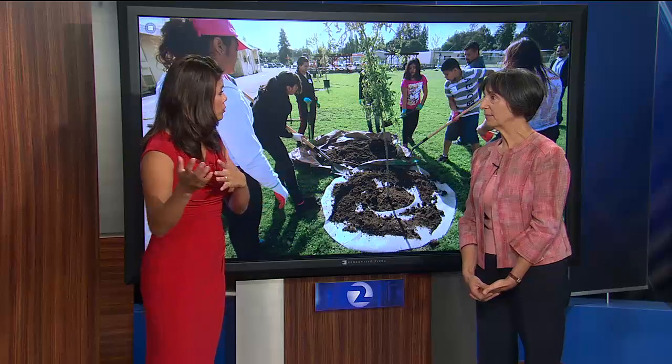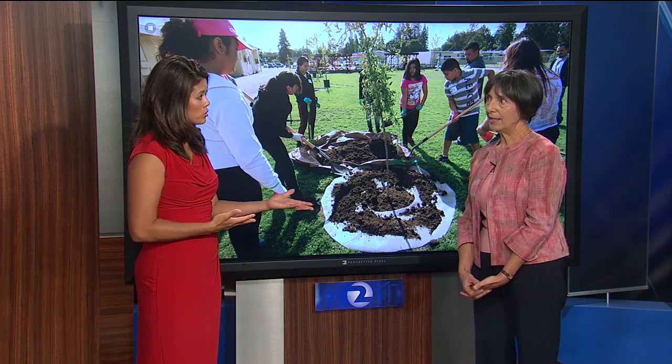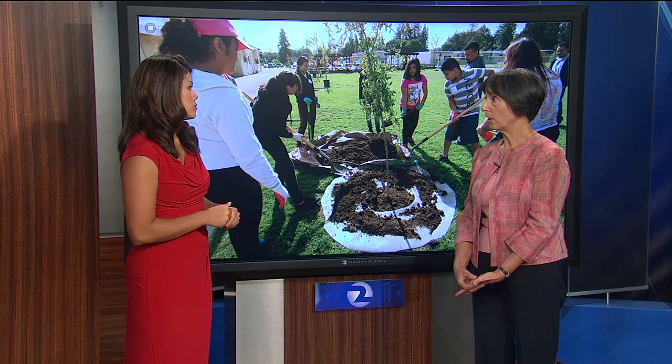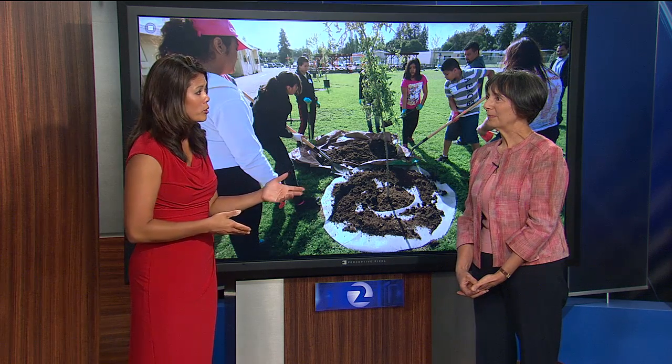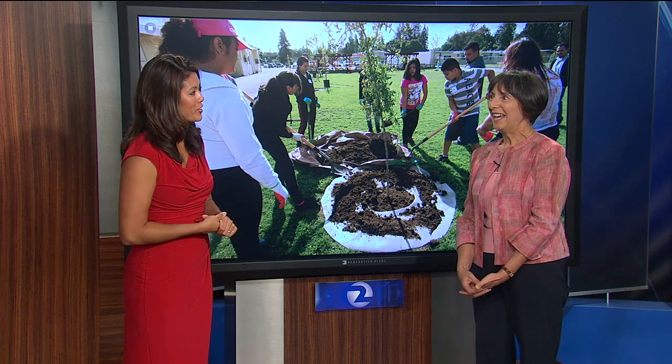Do you find that people are receptive when they hear about this and it's just a lack of understanding? I think it is a lack of understanding or lack of information. We have a lot of information on our website — Canopy.org is a good source. There's also a campaign for the whole state right now called Save Our Water and Save Our Trees, which can be easily found. We'll make sure to link that on our website for everyone at home.